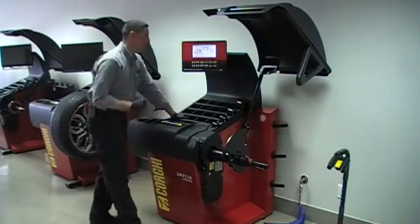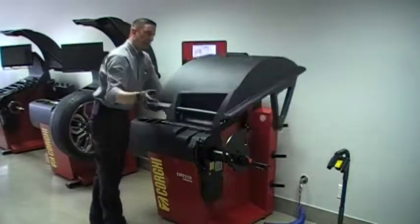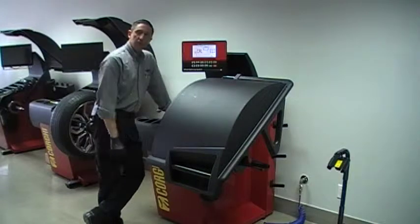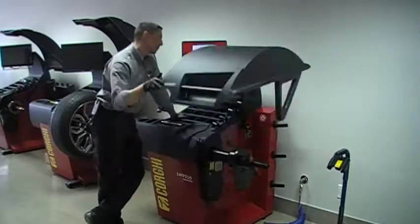The machine stopped on its own. It's asking me now to close the hood. At this point, the sonar bounces a signal off the plate. It just learned where the hub is. We're done.